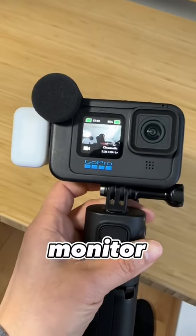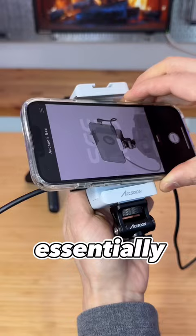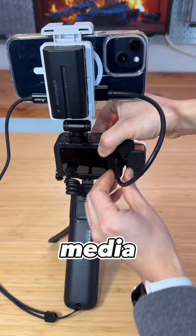The built-in monitor in GoPro is so tiny I can use my iPhone as the monitor and do live stream at the same time. This is my setup. The Axon adapter is essentially a capture card that turns the HDMI output from the GoPro media mod and connects it to the iPhone going through the app.